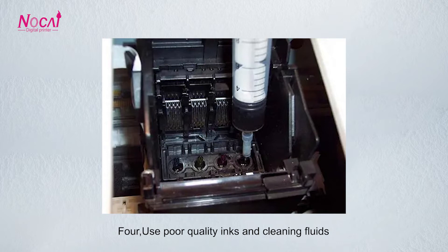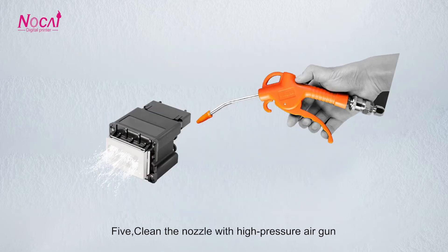4. Do not use poor quality inks and cleaning fluids. 5. Do not clean the nozzle with a high-pressure air blower.